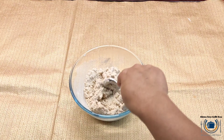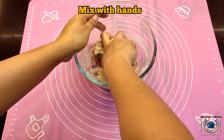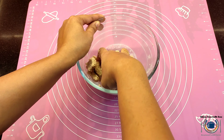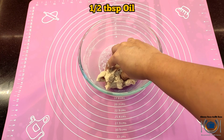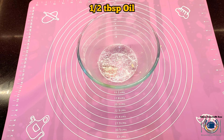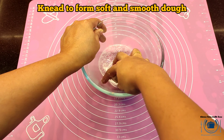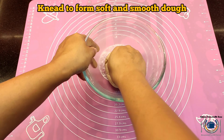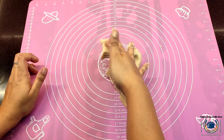To ensure there is enough water, knead it with your hands so you can feel how much water you need to add. Knead this dough for about five to ten minutes — kneading is very, very important here. Now I'm adding just half a tablespoon of oil and kneading again. Make sure the dough is soft and smooth.